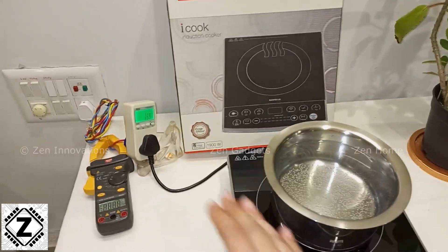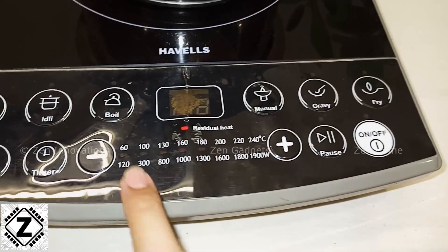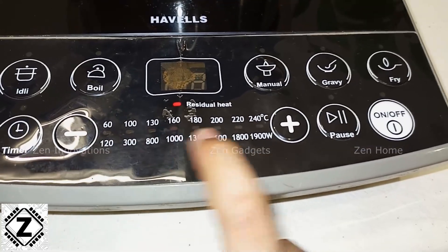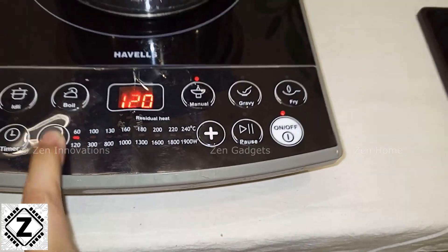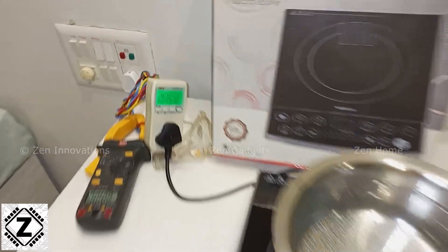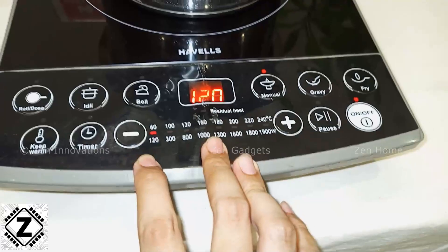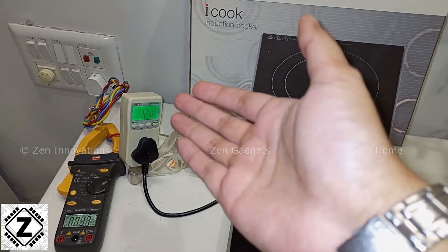Now let's begin the testing process. I'm going to start with the lowest amount of wattage. It starts from 120 watts and goes all the way to 1900 watts, while the temperature scale goes from 60 all the way to 240. Let's turn it on at the lowest level. The fan has started spinning — you can hear the whirring sound. And here we have a reading on this watt meter: it is saying 175 watts. You might be wondering — here it reads 120 watts on the display but the meter is showing 175 or even 1075 watts.